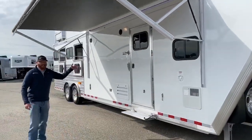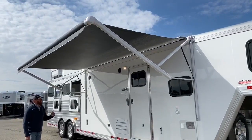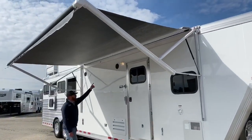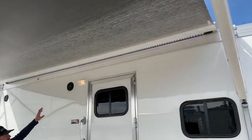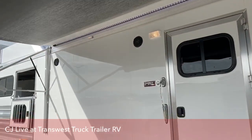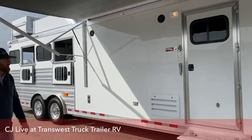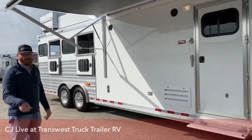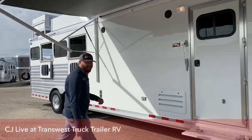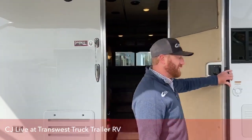We have this awning out. This is an electric awning. If you look underneath it, there's some lights underneath. And then you've got these exterior speakers. So this is a great place to entertain outside the trailer. Friends come over, practice your social distancing — you can sit out here and visit and do everything you want to outside this trailer underneath the awning.